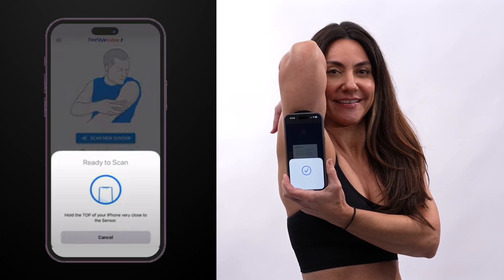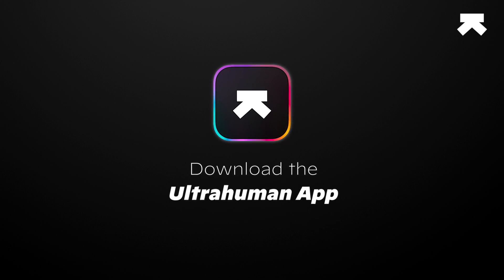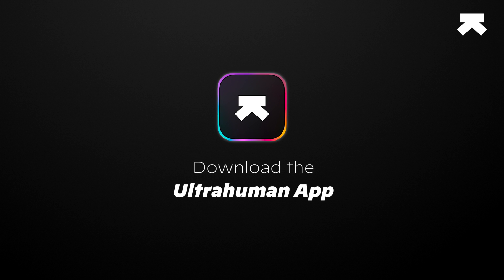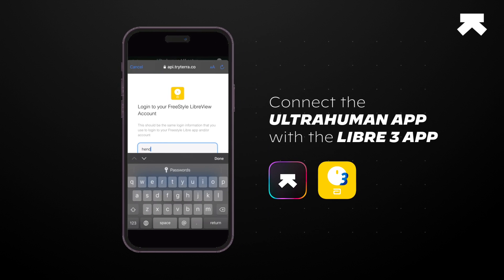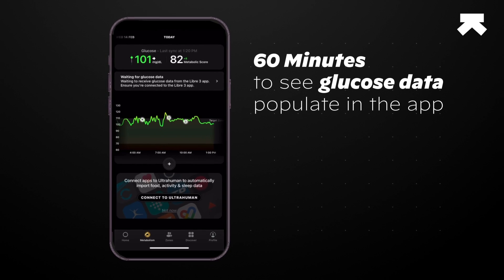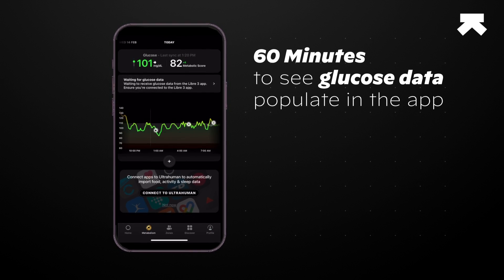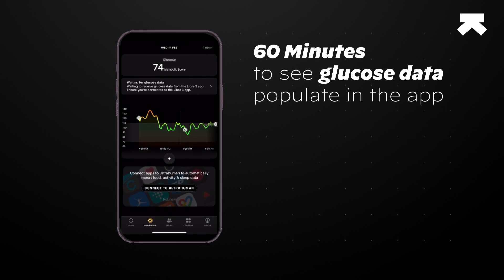Scan the sensor to activate it via the Libre 3 app. Once you have signed into the Libre 3 app, download the UltraHuman app, available on both the Play Store and the App Store. Connect the UltraHuman app with the Libre 3 to seamlessly sync your data and get deeper glucose insights. The integration should now be active. Once your sensor is warmed up — which typically takes about 60 minutes — you'll begin to see glucose data populate in the UltraHuman app.